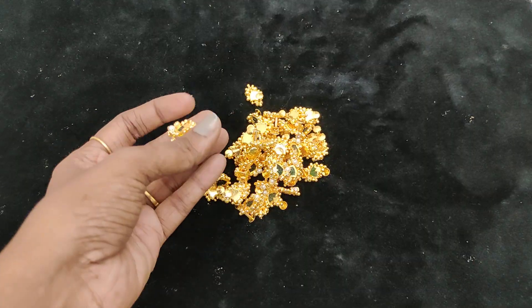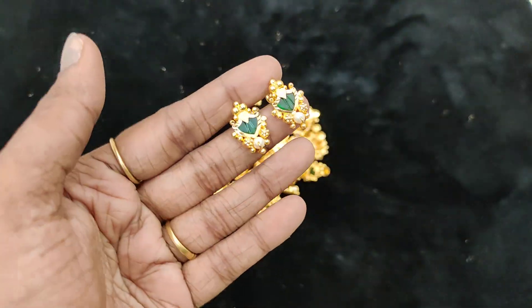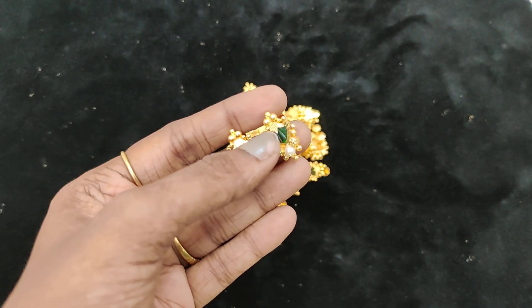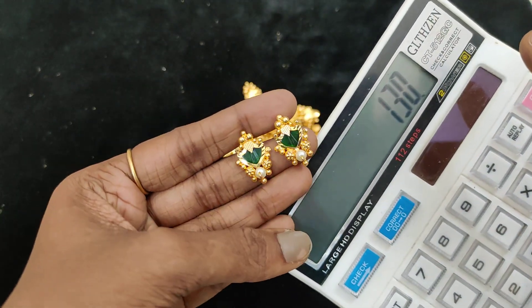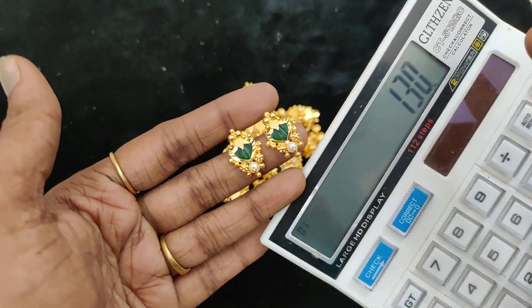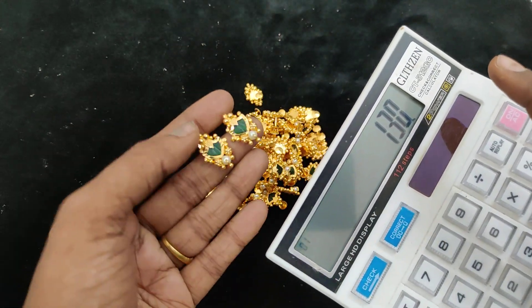This is a simple stud, this is a single pearl, this is a simple stud, this is a pink stones line, this is a single pearl, this is a back size screw bag. You can see the various varieties in the previous videos via the description link.